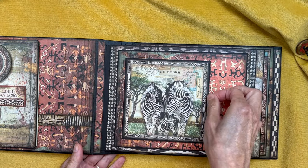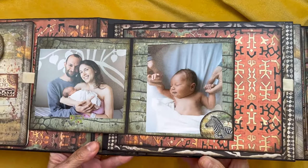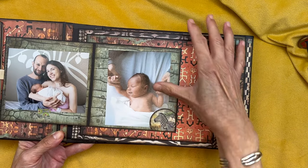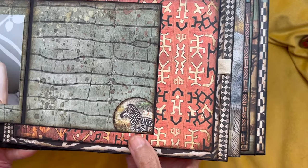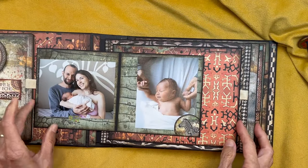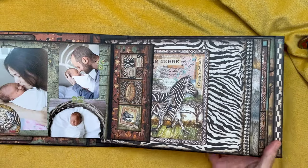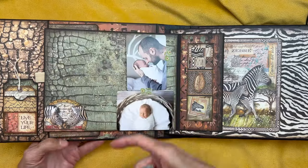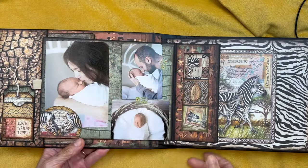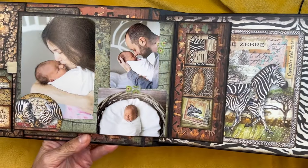Then we get to our first page with the family trio of zebras. There's a little ribbon pull with a magnet closure. You open it up. I'm just using some photos of my daughter — she just had her baby too, a baby boy — just to give you an example of how this would work. The baby is tucked under here with this little tuck spot of the mommy zebra and the baby zebra. So that just holds that little photo in there. Then this closes and you have another flip, with another little tuck spot with the two zebras where you can put a photo.